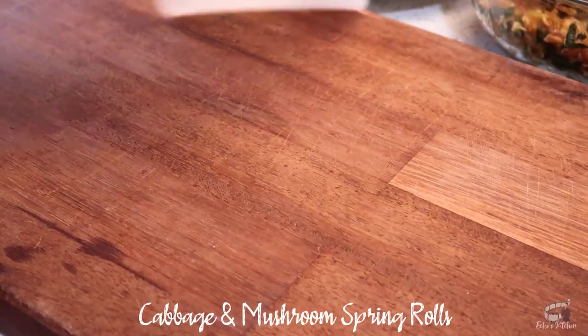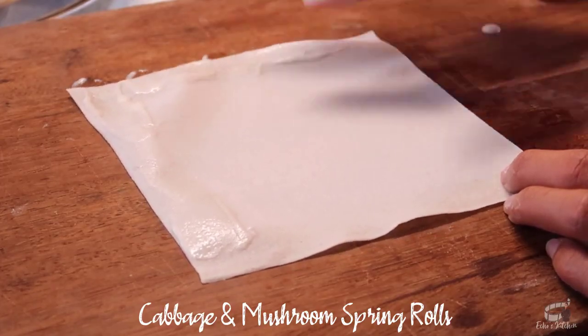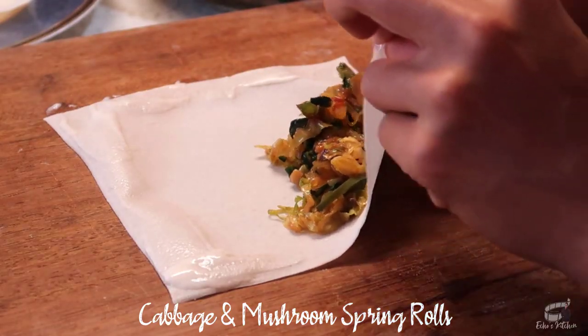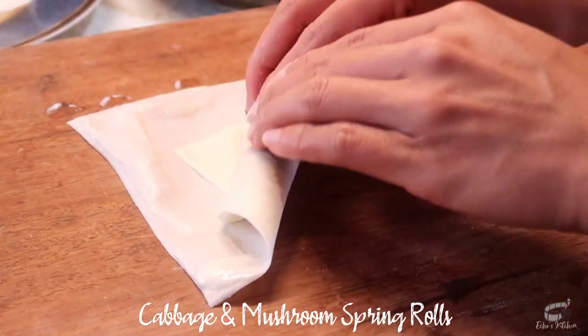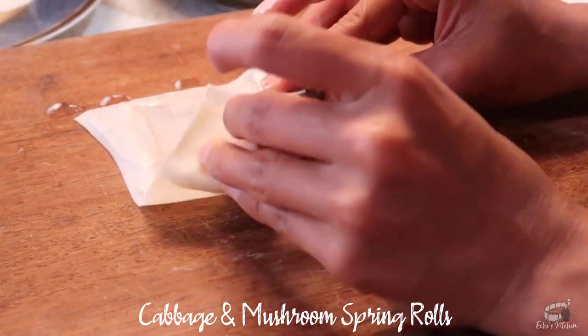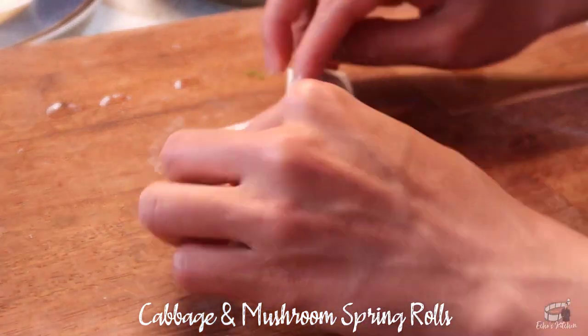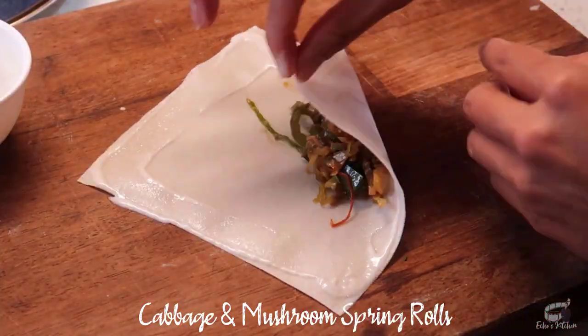Lay out the spring roll wrapper and using your finger, spread some flour mixture on the edges of the wrapper. Place a small portion of the filling in the center of the wrapper. Fold the bottom up, tuck it in, fold the side over, then roll tightly to seal. Repeat the process until all the veggie filling is used.